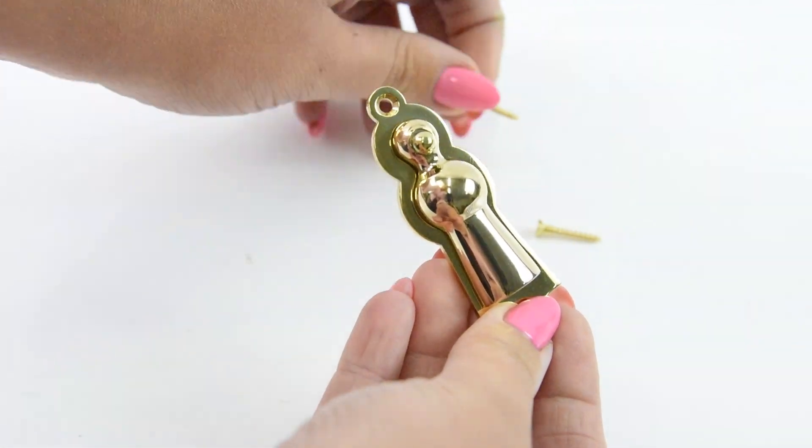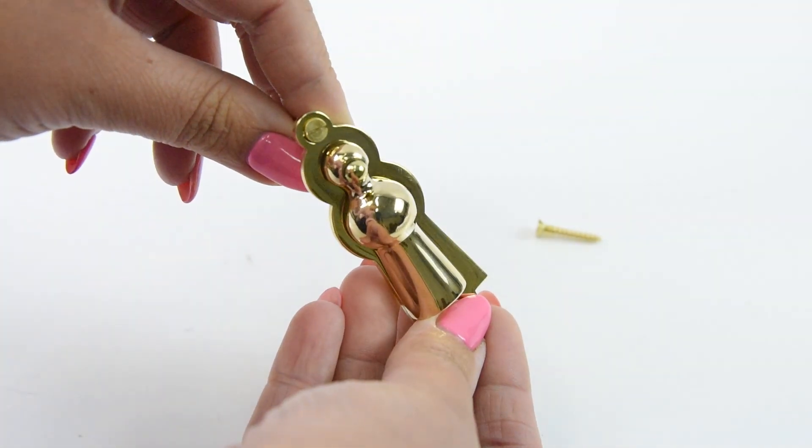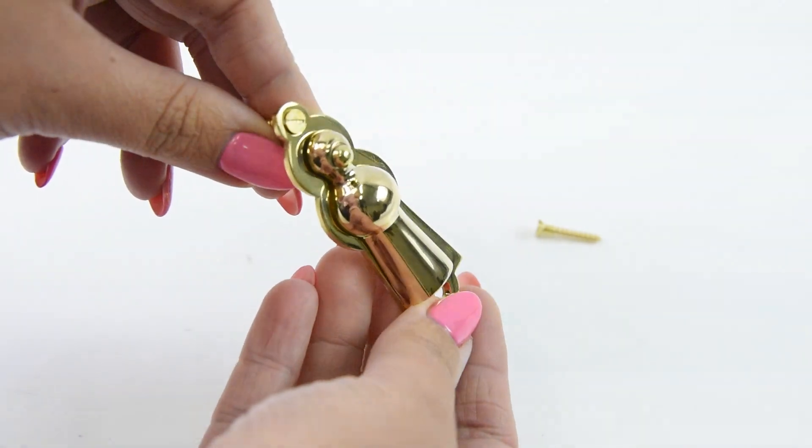All the fixings are also provided and will complement the chosen finish that you have chosen, so as you can see it all perfectly blends in.